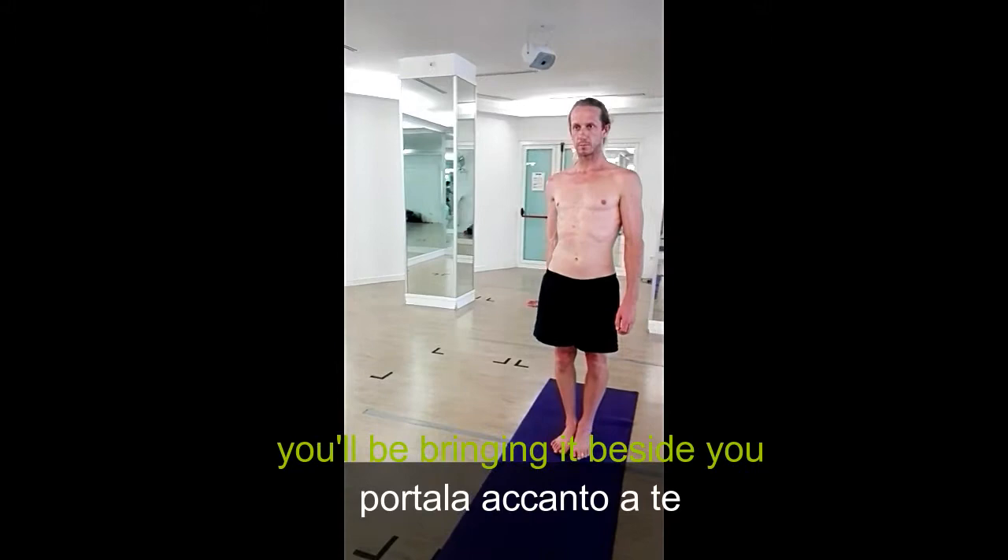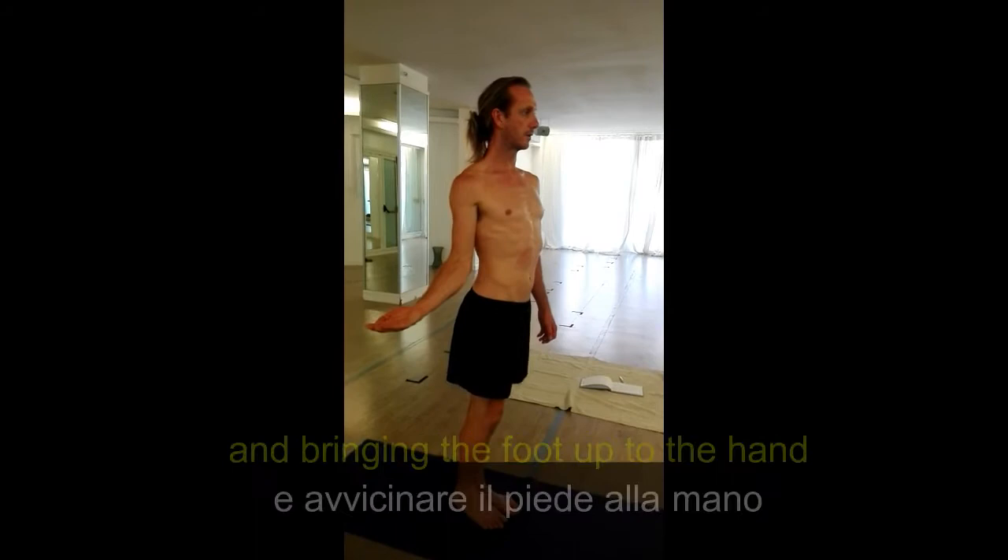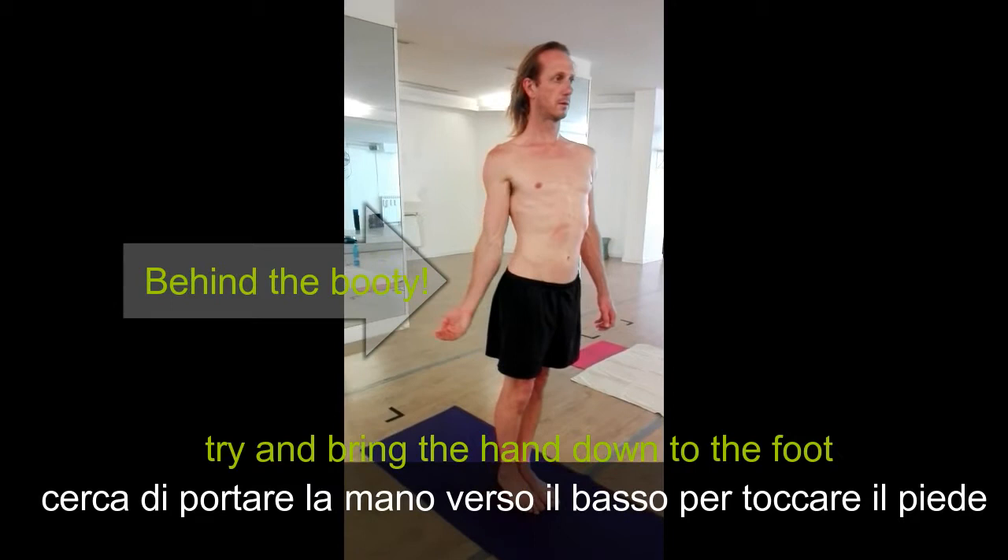When you bring the hand out, maybe bring it beside you, arm facing up, try and grab your foot behind your body. Instead of bringing the hand out, bring the foot up to the hand, and bring the hand down to the foot.